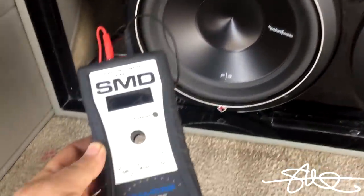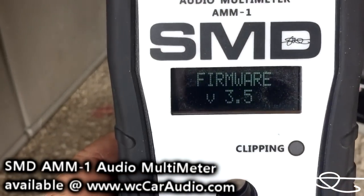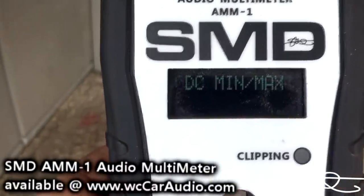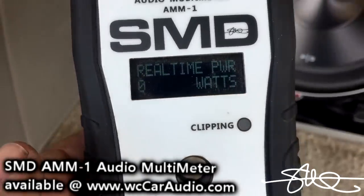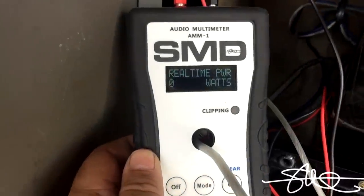We've got the screen removed off the speaker box and we're tapped into the wires. He's going to put the deck on the exact same number we used last time - the number right before distortion - and we're going to let it rip. The AMM1 will be monitoring the speakers so we can see just how much power it's pushing through a live speaker, which is a little different than a load bank.